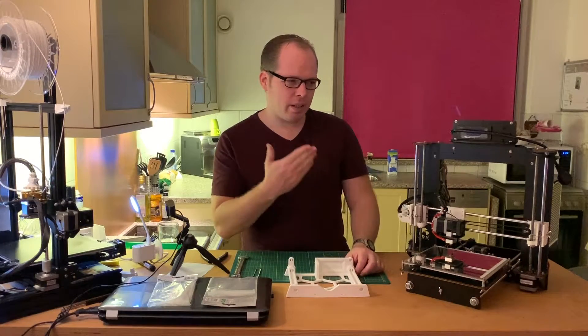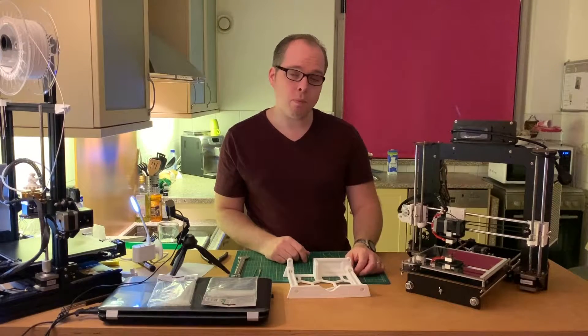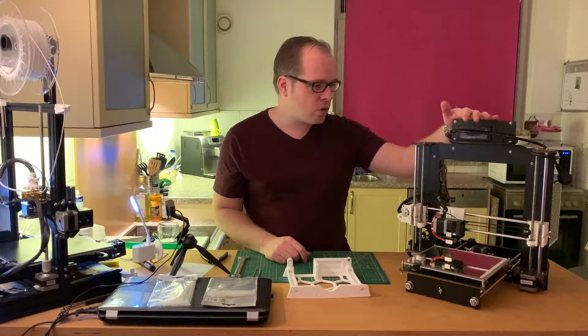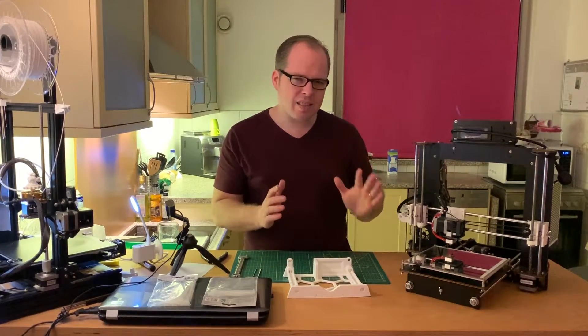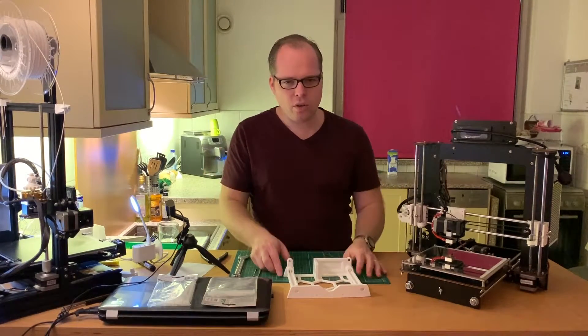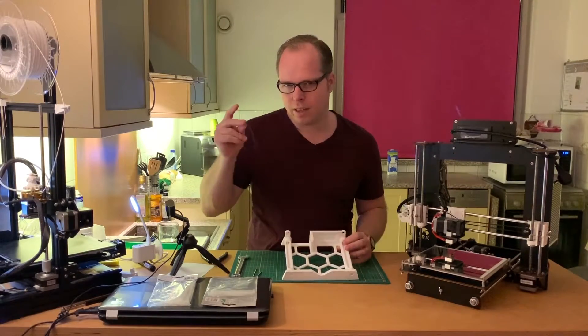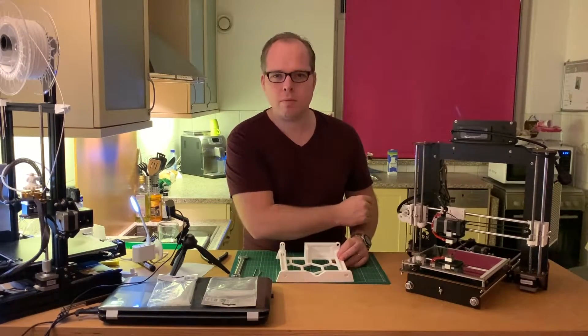When you have a printer like this, the CTC Prusa i3 MK2 3D printer, you'll notice that the frame does a little bit of shifting and is wobbly. The solution is this little bracket from Thingiverse, coming up on Sakuri 3D Prints.